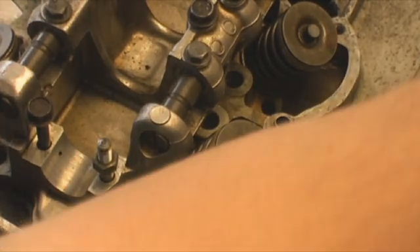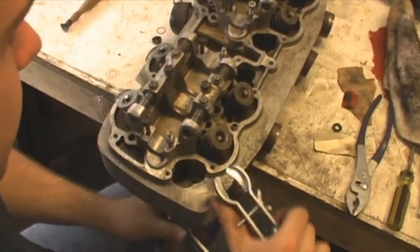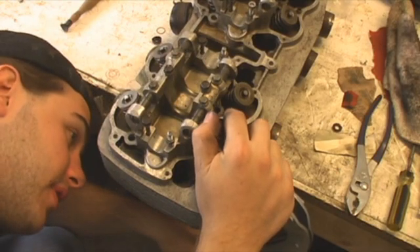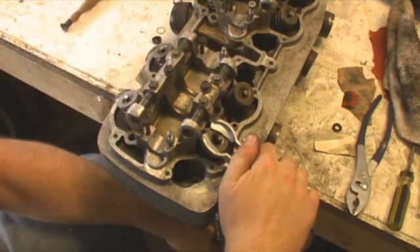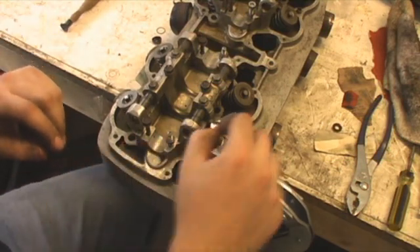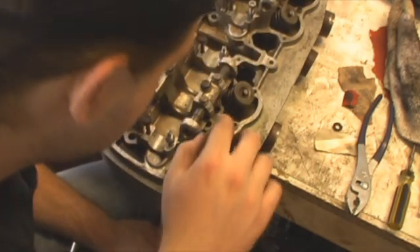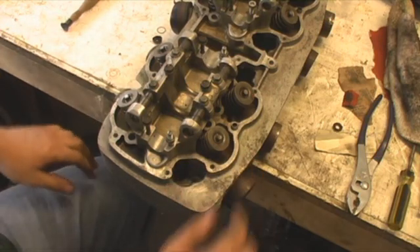Spring, spring compressor tool — compress this sucker, get a bottom view here, there it is. Put your clips back in. There it is, all done. It's on there — so there it is.